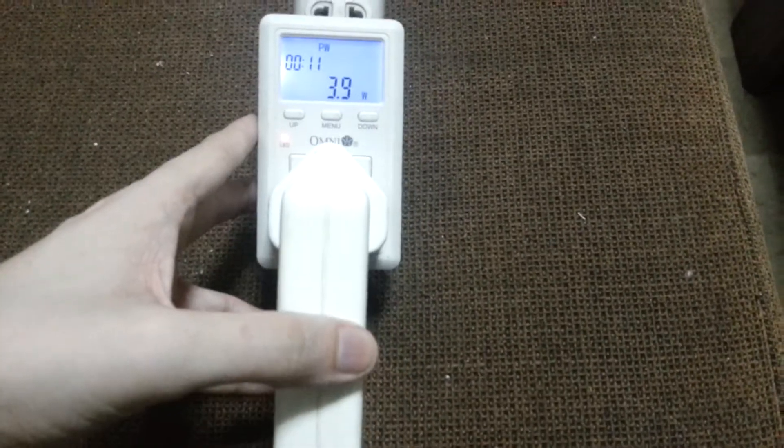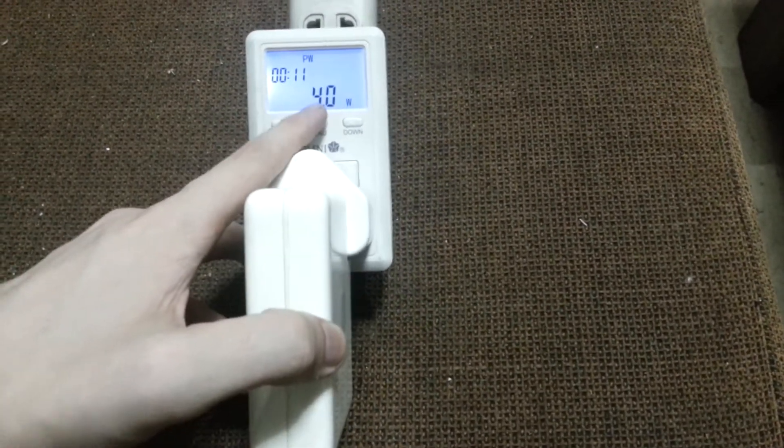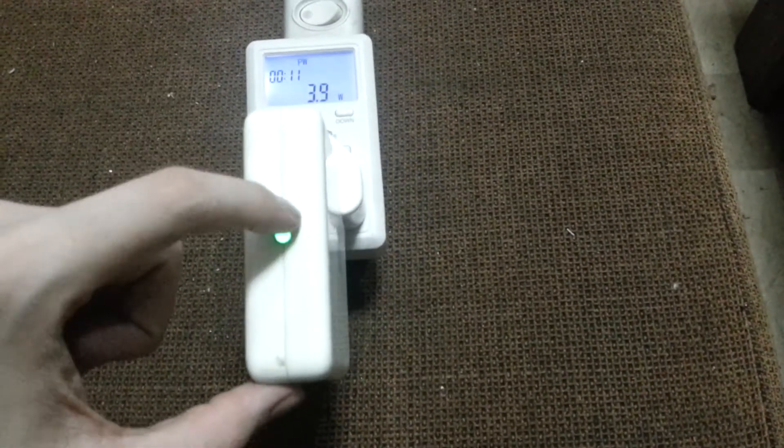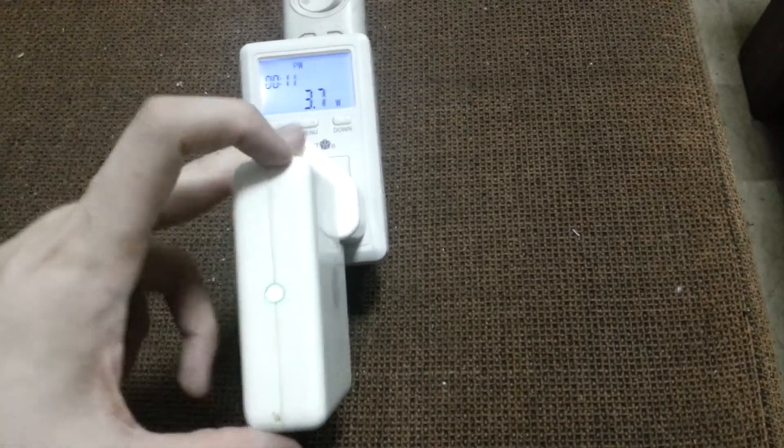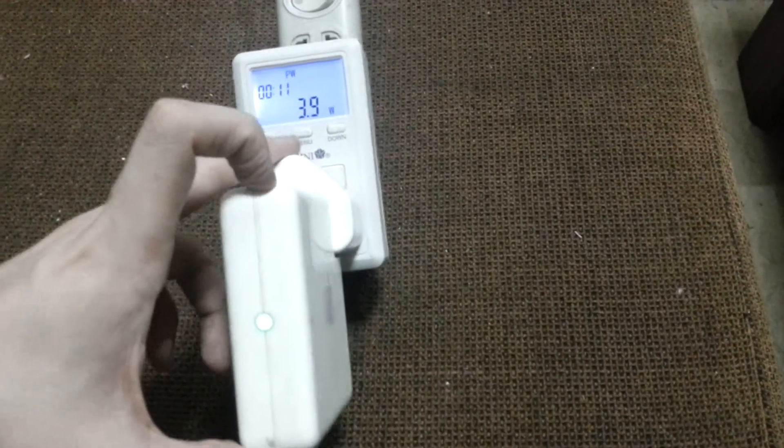The thing I wanted to check is how much power it uses, which is around 4 watts. At the moment I have clients connected and they are downloading, so it's under load, and it's still using under 4 watts.